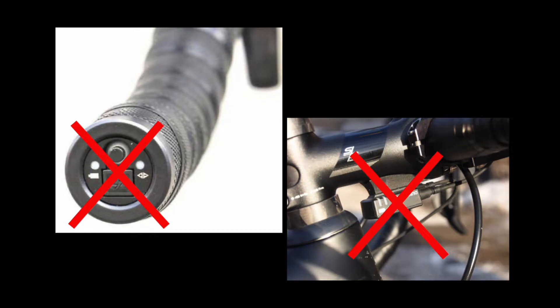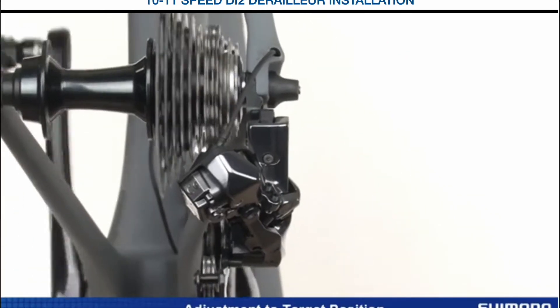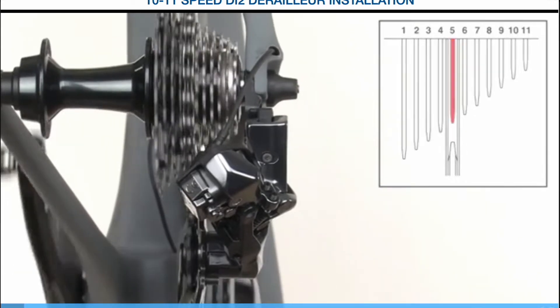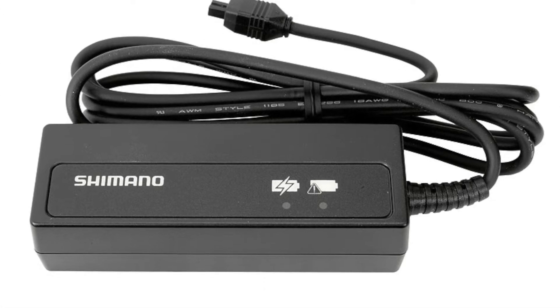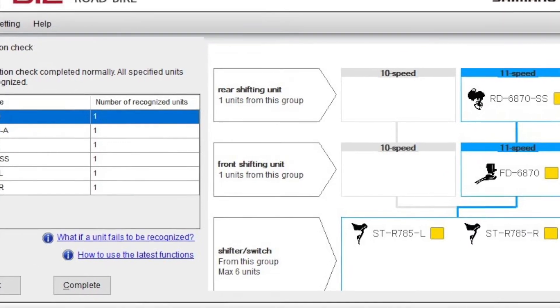The junction box previously was used for a lot of different stuff — it was used to charge your access to the battery, to do manual adjustment modes where you could adjust or change the shifting programming on the fly. The last bit was that you could hardwire with your charger for firmware updates. With this current iteration, that access point is virtually eliminated.